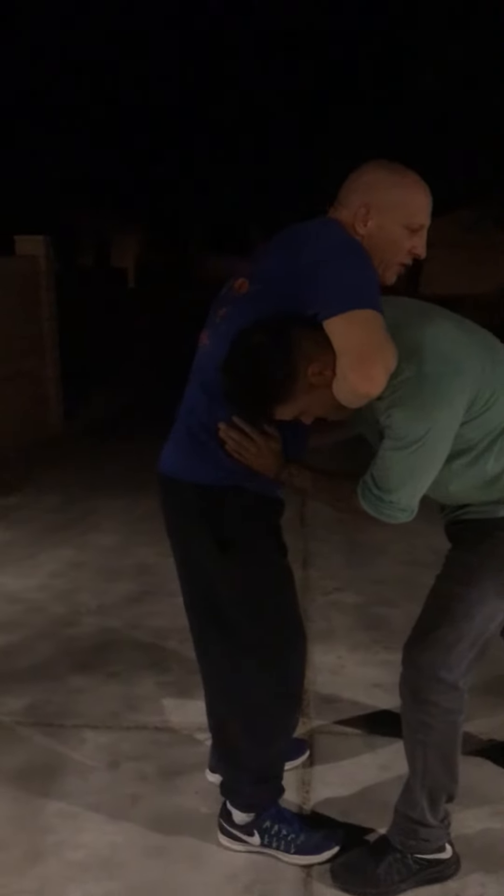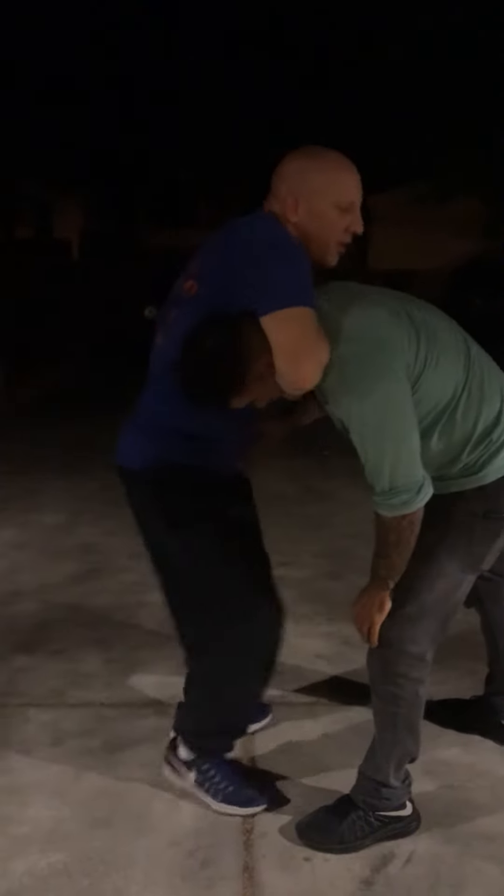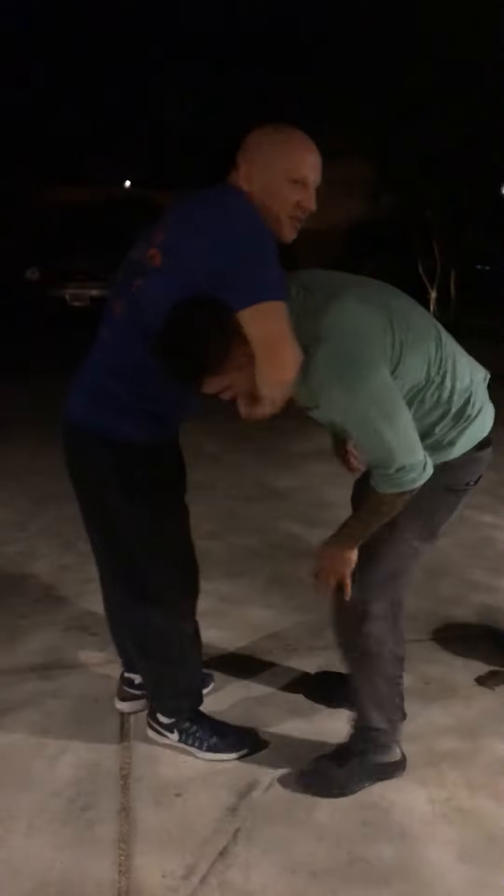Grab here, and then watch — I'm going to look upwards and watch how my feet shuffle in for the choke. That's where the pressure comes from. Watch how my head goes up. And that's the choke.